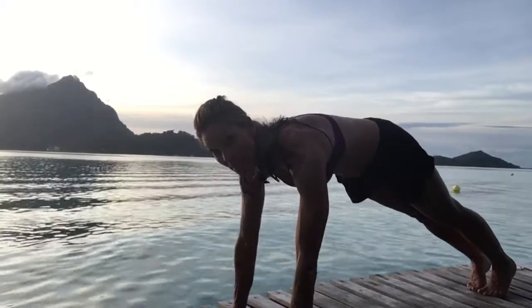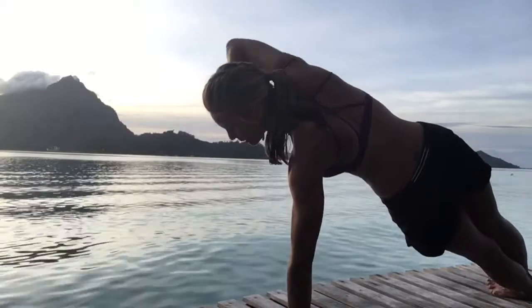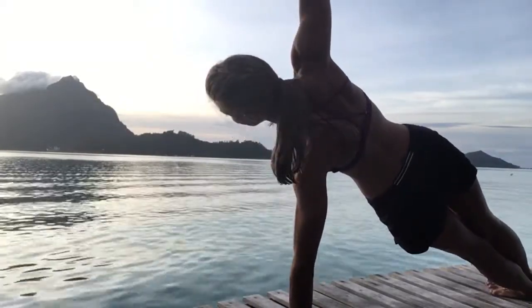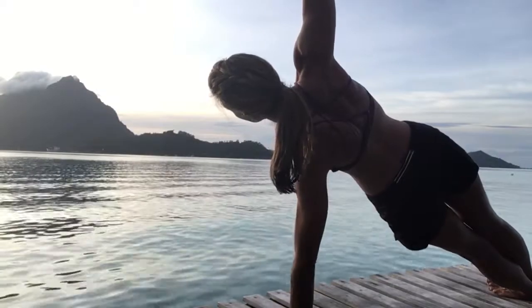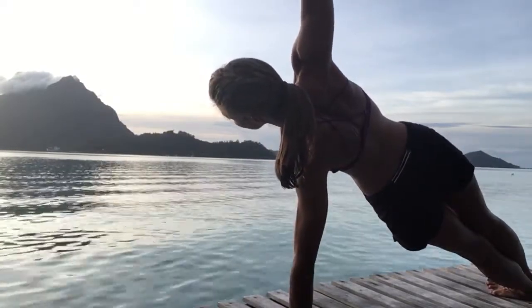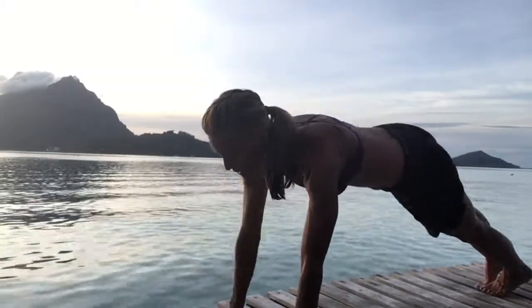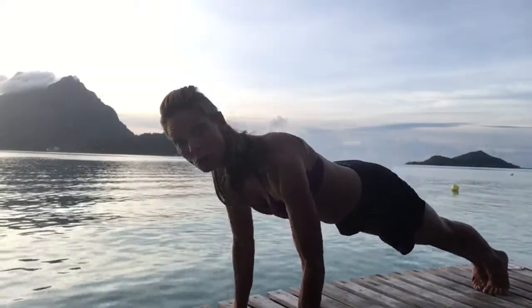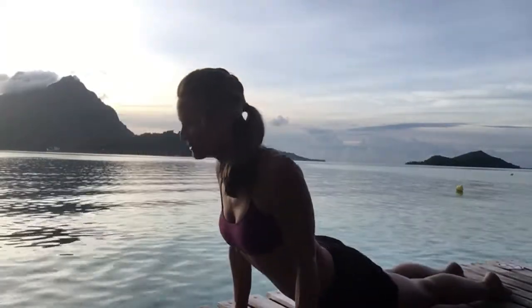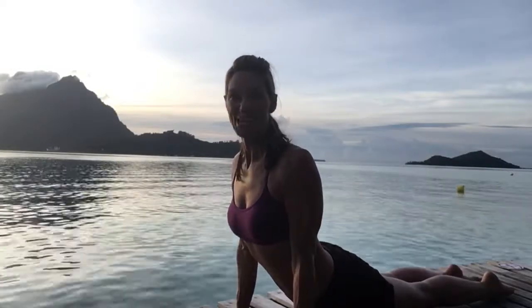We're going to do a side plank next. Bring the weight into your left hand and reach up to the sky with your right hand. If you can, look up to your top thumb. Engage your core muscles. Take one more breath. Then bring your hands down, bend your elbows either half or all the way down. Inhale into your back bend, and exhale back into your downward facing dog.